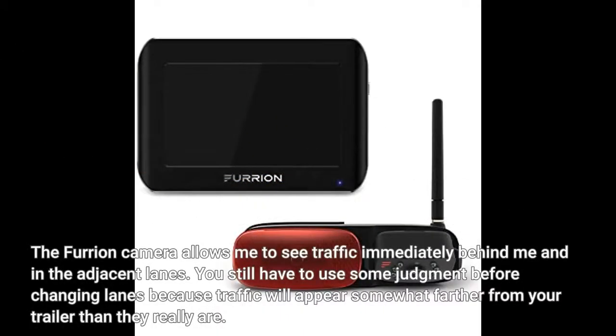The Furion camera allows me to see traffic immediately behind me and in the adjacent lanes. You still have to use some judgment before changing lanes because traffic will appear somewhat farther from your trailer than they really are.